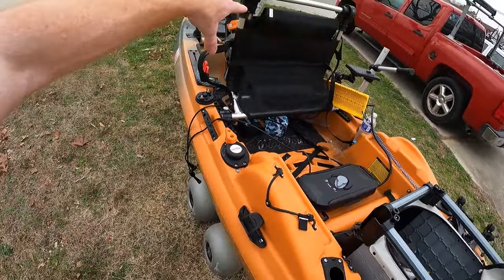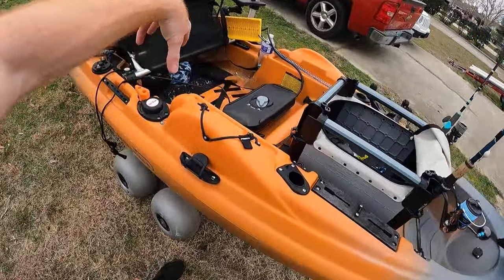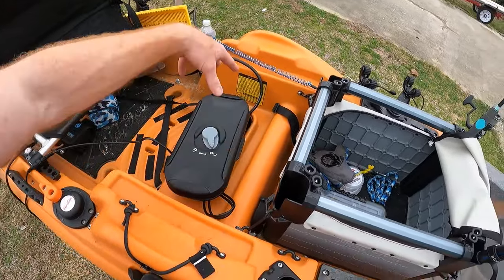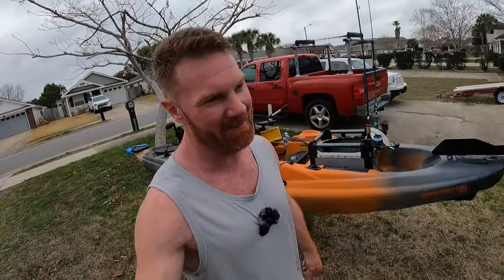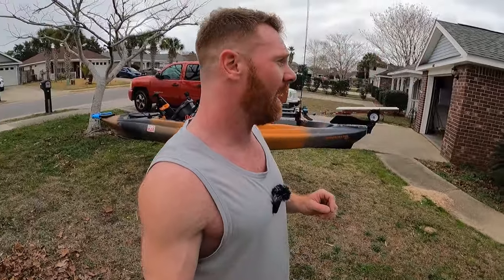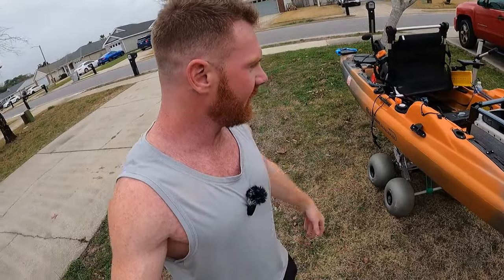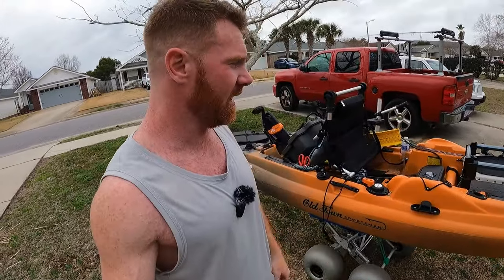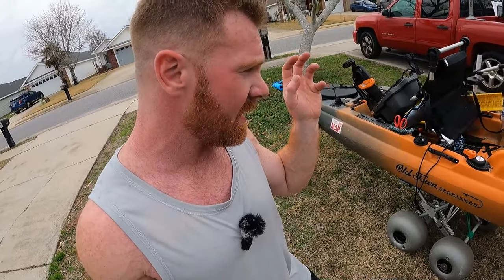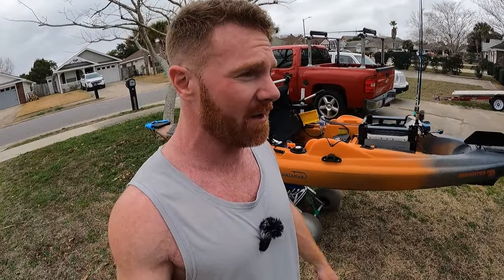For wiring, I didn't drill any holes because I switch all my stuff back and forth between kayaks a lot. I just shove everything into the hatch and close it the best I can. It's probably not the most professional-looking setup, but it kept me from drilling holes. If I had drilled holes and run wires through the kayak, I wouldn't be able to switch between kayaks easily. If you're serious about wiring Live Scope properly, there are other YouTube tutorials — I'm not great at wiring.